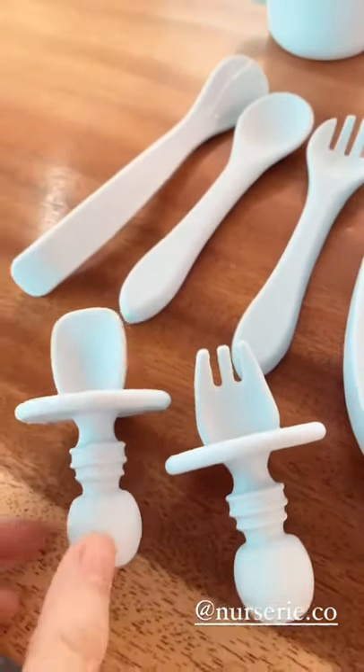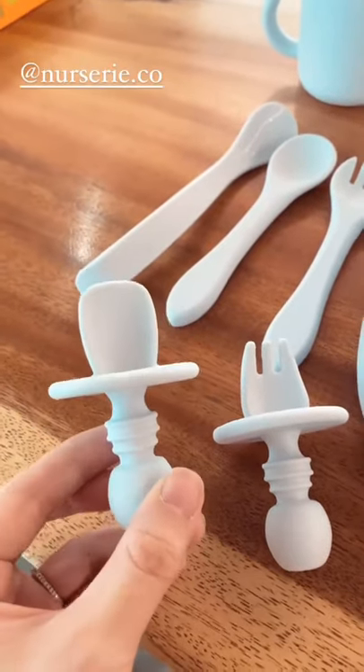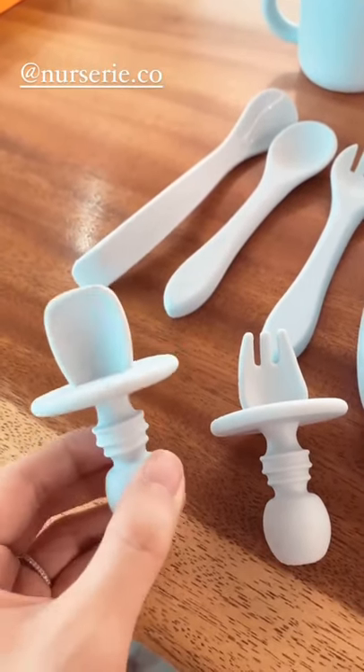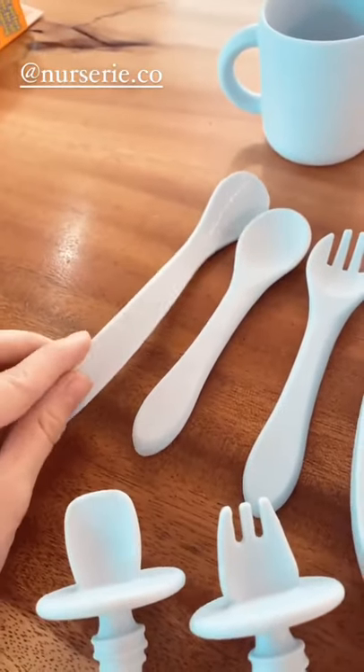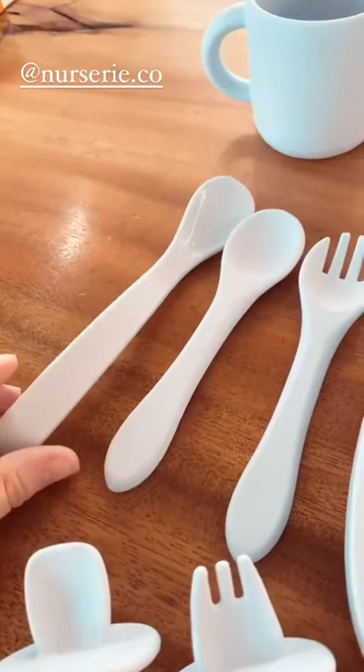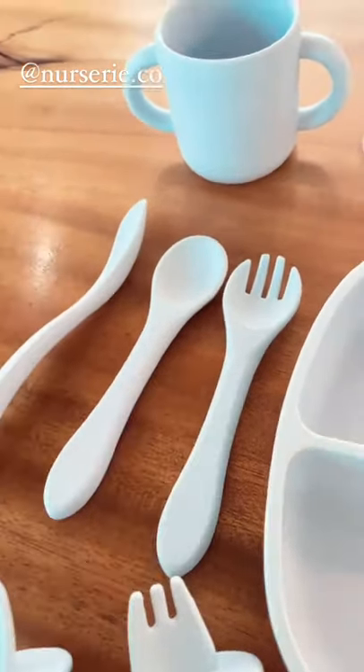And these are the utensils. Amari is in this stage where he's using these as his first utensils — he kind of uses them like a teether, holds them with his hands and starts nibbling. And if you're spoon-feeding, this is the perfect utensil to use because it's already curved. These are good stage 2 utensils.